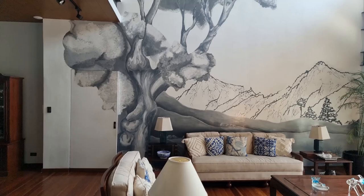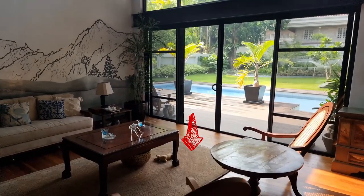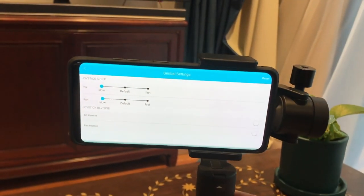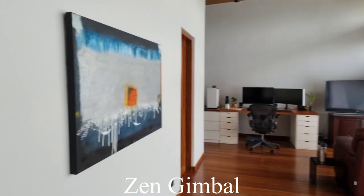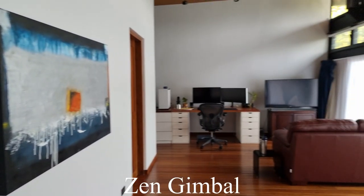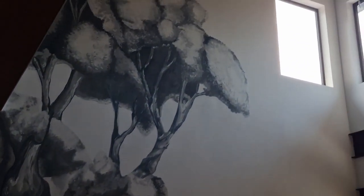My biggest problem with the Zen is that the gimbal's movement is incapable of diagonal movement. It can only go up, down, left, or right, but never in between. And second, it isn't capable of moving slowly. Even at the lowest setting, the speed at which the Zen turns through the use of the joystick is very fast. This is somewhat fatal for content creators because B-roll often requires clips of the same thing taken from different angles at an extremely slow pace. My DJI gimbal gives me the ability to do both — it can maneuver diagonally and it allows you to control the speed of the gimbal with precision.